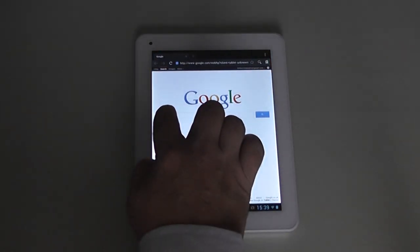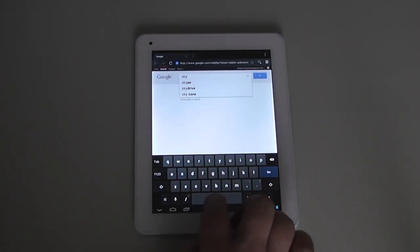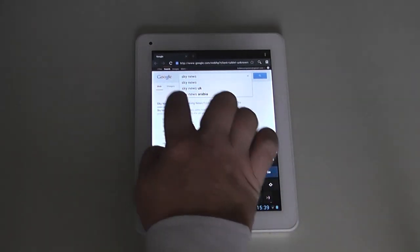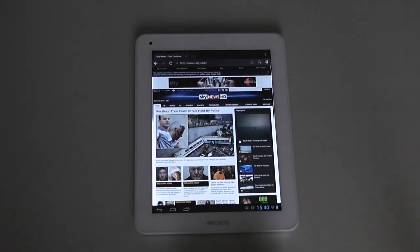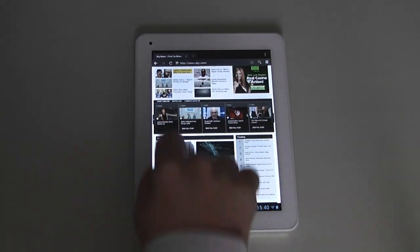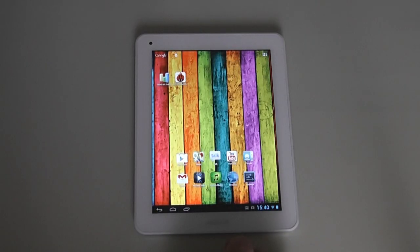Let's look at the internet — I'll type in Sky News to see how it loads. It seems to load okay; I haven't had a problem with the wireless connection. As you can see, it loaded up straight away, silky smooth, no lag at all. It's pretty awesome really.